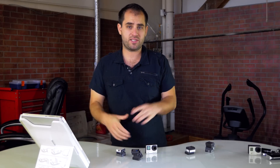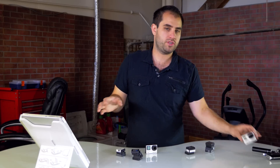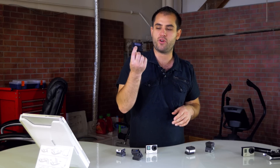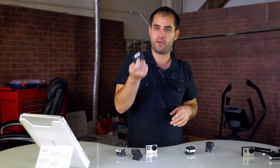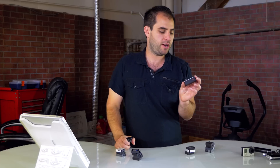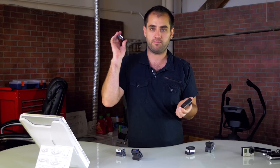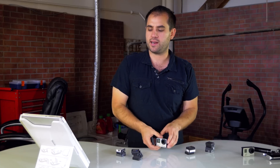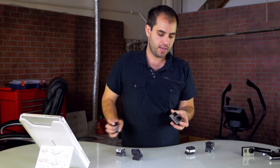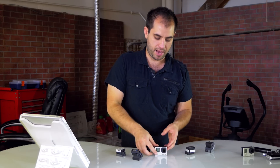That was the GoPro Hero 4 aftermarket battery test. As a definite must-have accessory for the GoPro Hero 4, I'd recommend the battery backpack — one of my favorite accessories. I use it for aerial filming, general work, and as a dash cam. Testing it again, I got one hour eight minutes without it and two hours and three minutes with it — so the battery backpack buys you close to about 55 minutes to one hour.